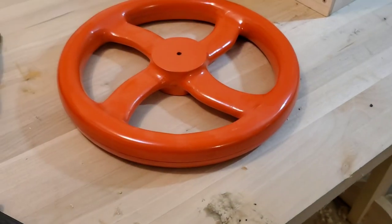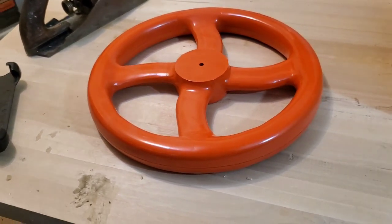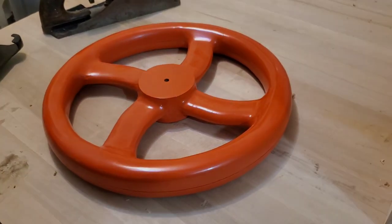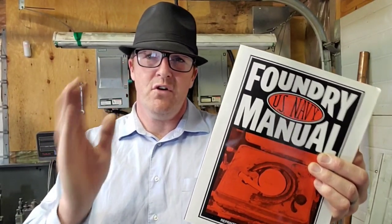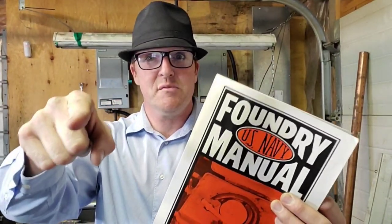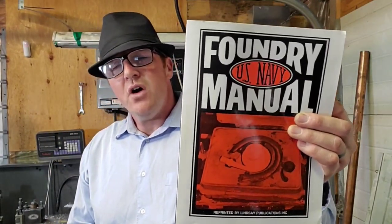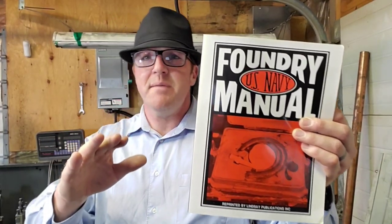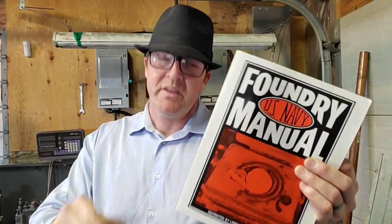Now, this type of wood is pretty brittle, so you're going to have to run a razor blade in between the two gaps before you try pulling it apart. Thanks for sticking around to the end of the video. The US Navy Foundry Manual is a great read — don't forget to hit subscribe. It's free in the link down below, a 300-page document that will lead you through every step of the way and tell you everything you want to know about casting and then some. Check it out — it's free and we'll see you next time.